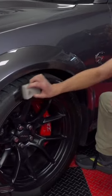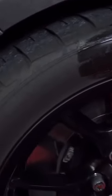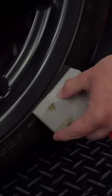And you can see just how far the graphene tire shine goes. These tires are relatively easy to dress, and you'll notice with this applicator sponge how close you can get to the rim without actually getting any on the rim itself.